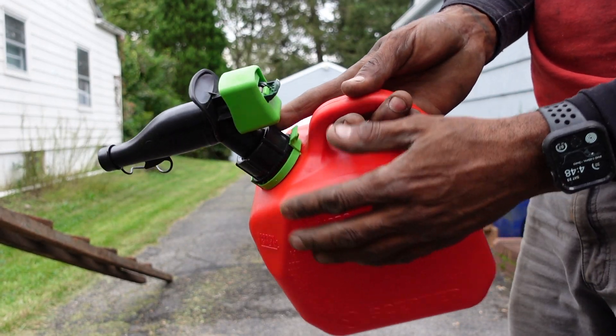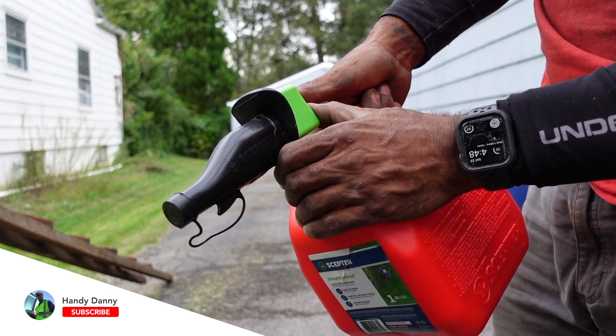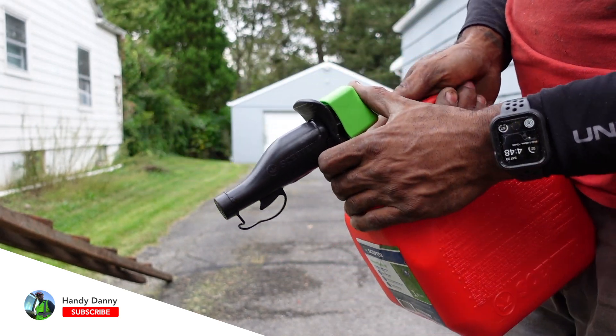Once you achieve all that — once you take this little button, you push it up and push forward — you can see there you're able to pour gas out of it. I have a little bit of gas in here, I don't want to pour it on the ground, but that's how it all works out.